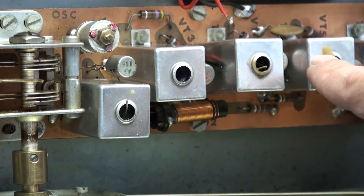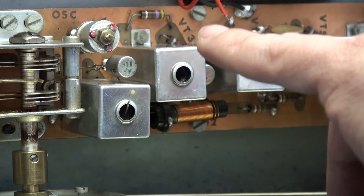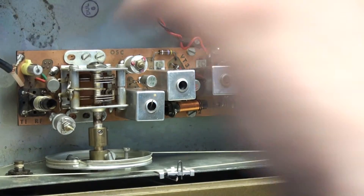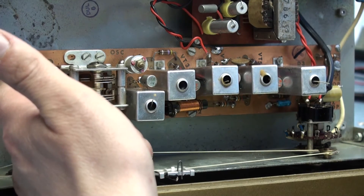First, second, third stage, then it's a discriminator. It's a very basic layout and it's actually quite nice to see how it all works, because it's laid out so you can follow the signal from in to out in a nice clean sweep. You've got the aerial input coming in here.